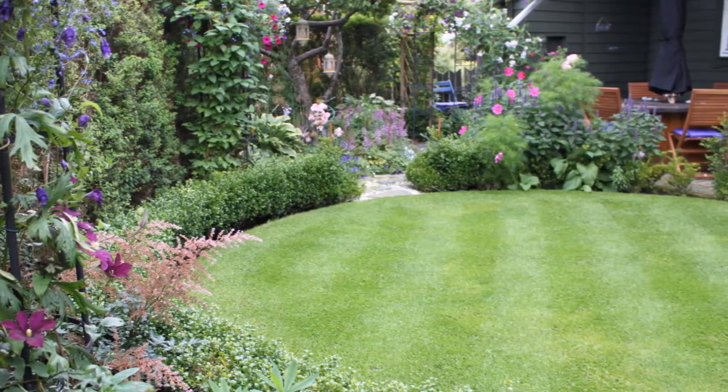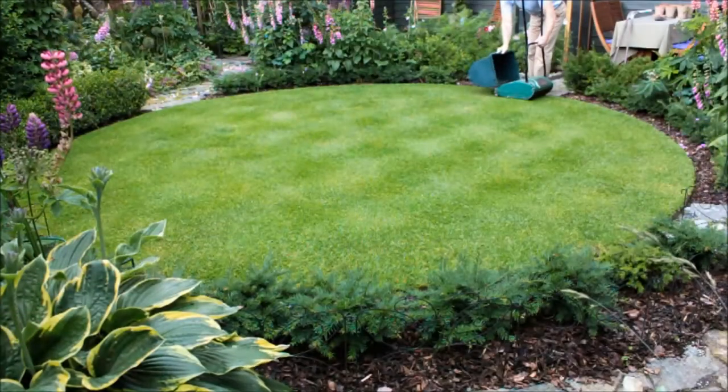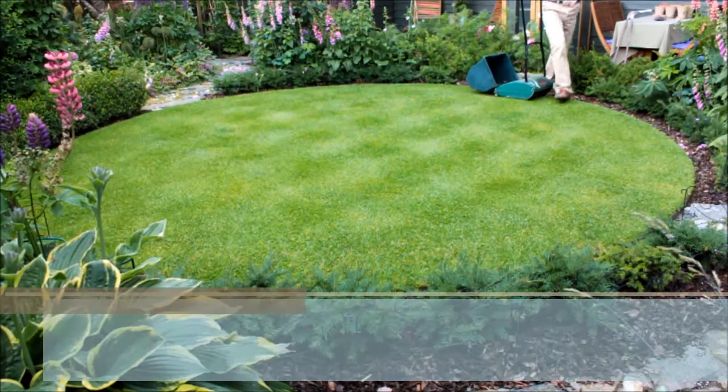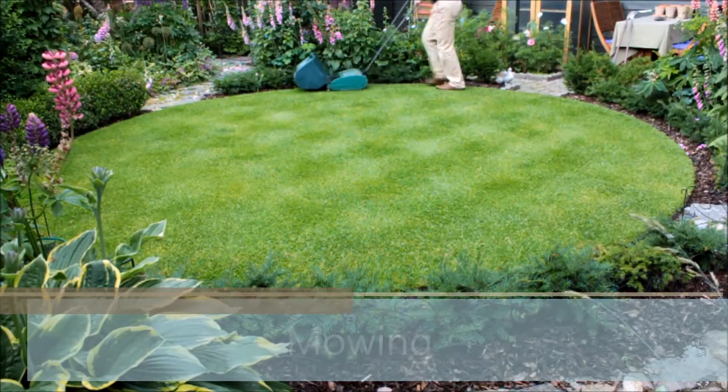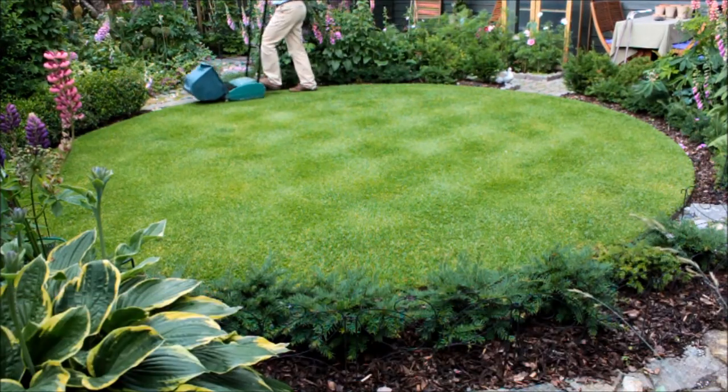With the lawn established, regular mowing is perhaps the most important aspect of lawn care. For these small garden lawns, I think a manual or push mower gives the best results as well as being environmentally friendly.